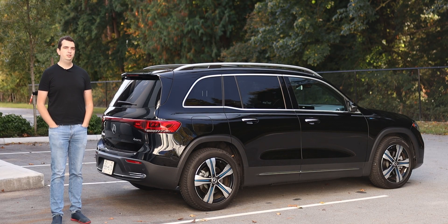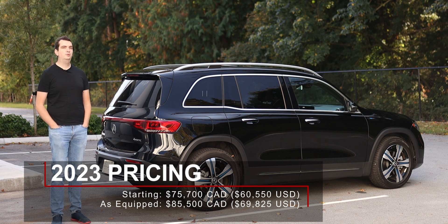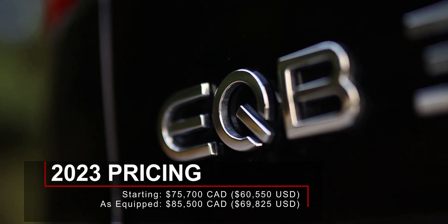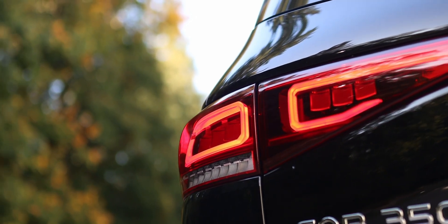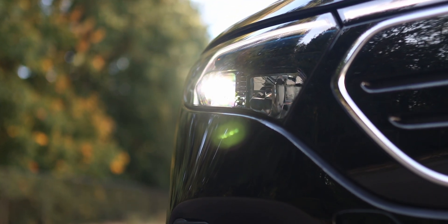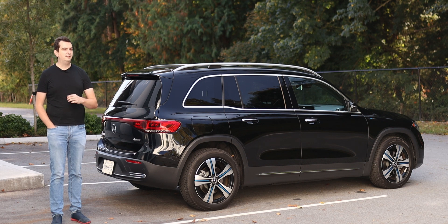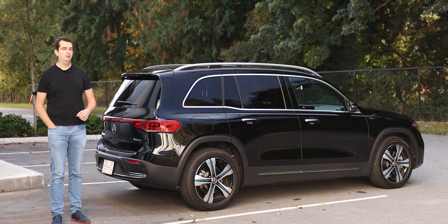So how much is the Mercedes EQB going to cost you? A lot. It starts at $75,700 Canadian, and as this one is equipped, it'll cost you $85,500 Canadian. Here in Canada the EQB 350 is the only one available for 2023. For 2024, we should be getting the EQB 250, likely starting around $60,000 to $65,000 Canadian. If you're watching in the United States, you already have the EQB 250, 300, and 350 — more options available.